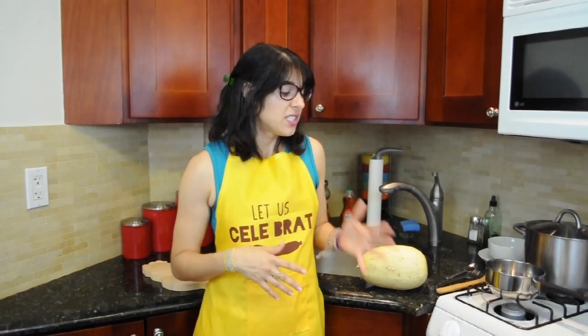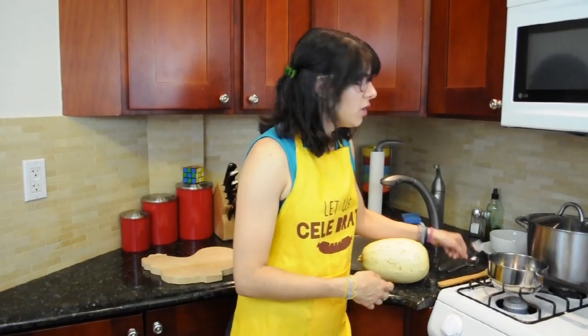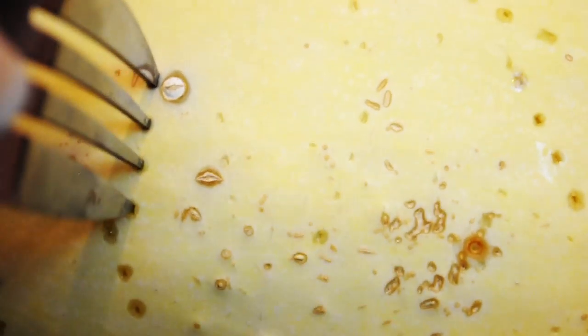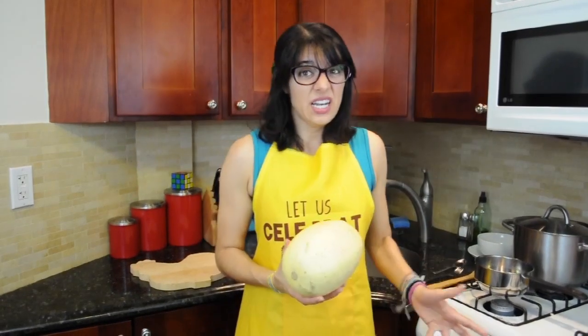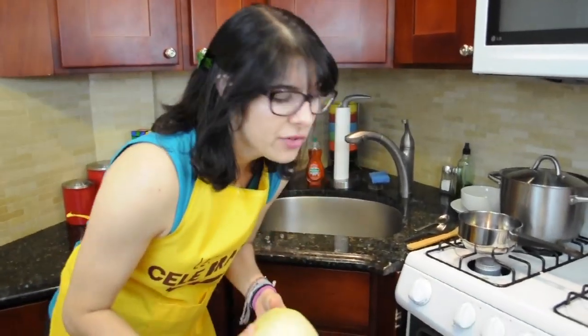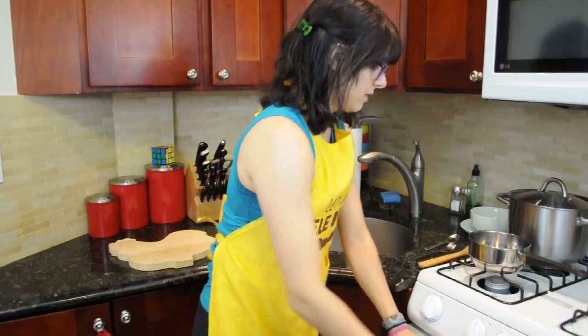So there are a few different ways you can prepare the spaghetti squash. I prefer to bake it first and then cut it open — I find it's a lot easier to cut once it's baked and not raw. Grab a fork and poke a bunch of holes all over the squash, then place it in an oven preheated to 375 degrees for about 45 minutes. And while that cooks, you can go get a quick workout in or just take a seat.